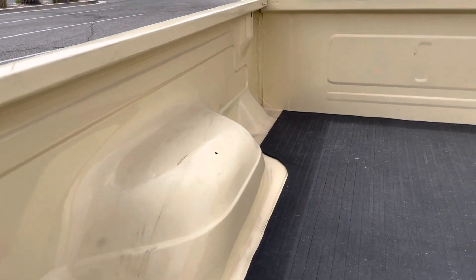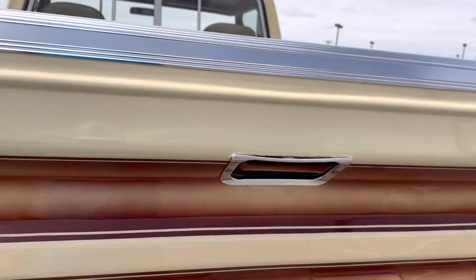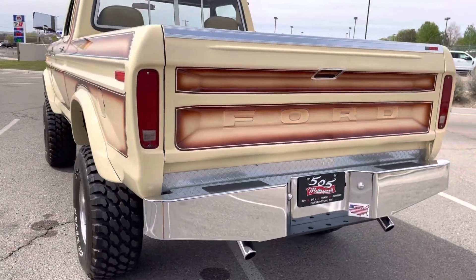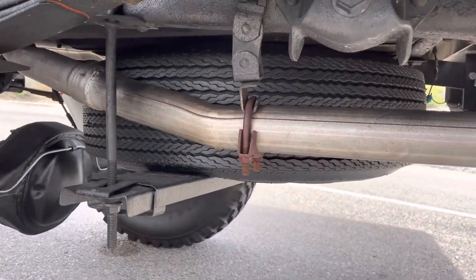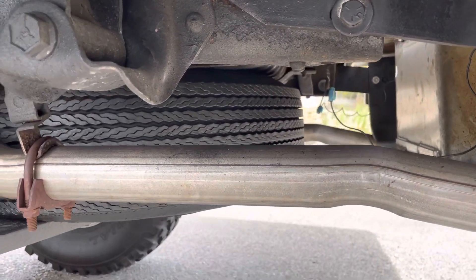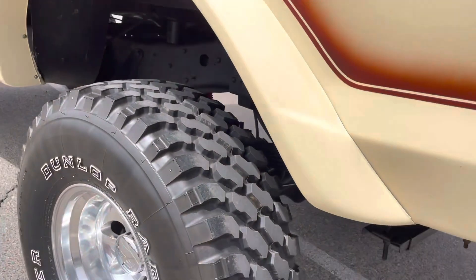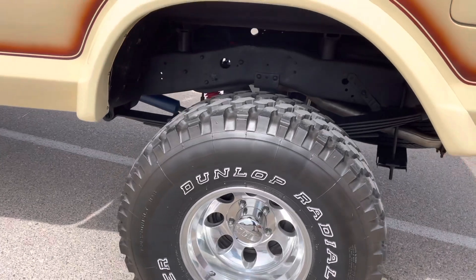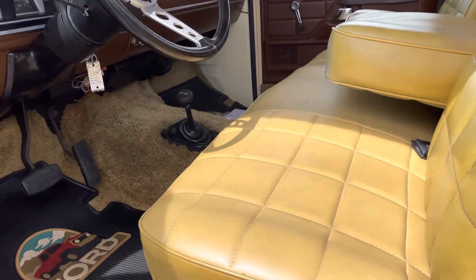Transmission shifts great. I don't know what's up with that little weird bias-ply spare tire, it's kind of crazy. These are brand new Mickey Thompson wheels. The interior's been completely redone.